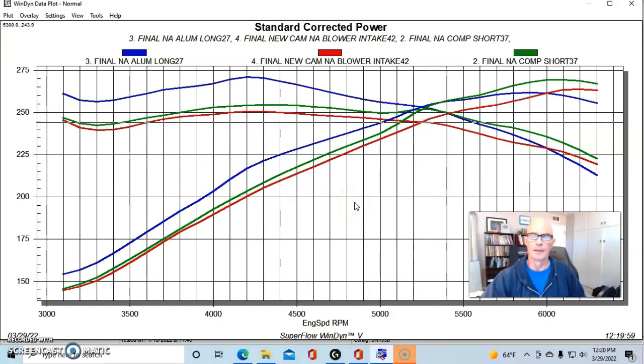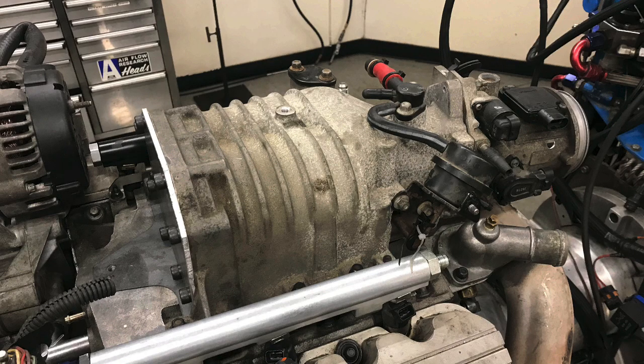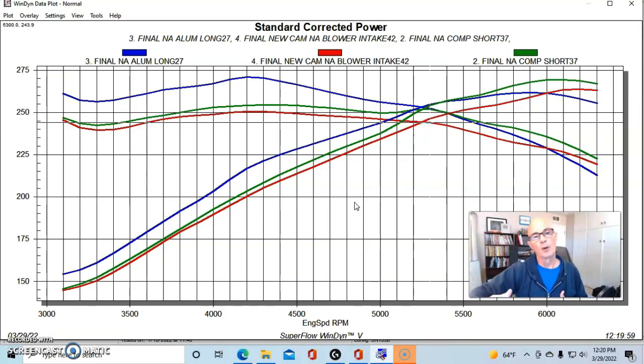The intake we eventually ran with the turbo was the factory lower blower intake manifold with an M90 blower housing that had the rotor pack removed. I made a cover plate for it, and we were basically just blowing through the factory throttle body. Interestingly, when we ran this NA and removed that cover plate and ran it open, it did pick up power — so it wanted more airflow than the factory blower inlet was accepting in NA trim.